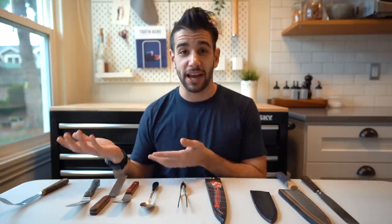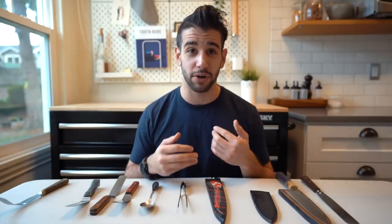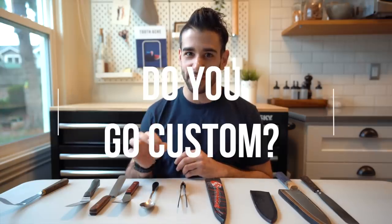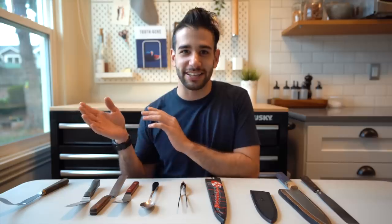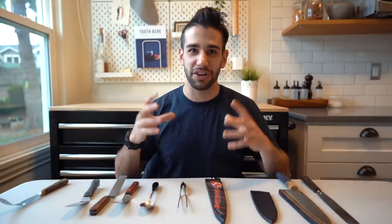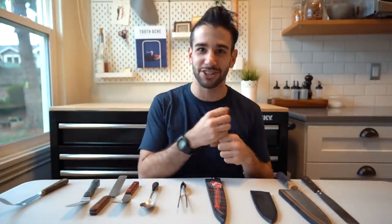Every single maker that I've highlighted is of course linked down below in the description. Question of the day: do you have any custom gear in your kit? Let me know what it is and what the story behind it is — because that's usually the best part with any gear like this. It comes with a narrative instead of just getting Amazon-primed to your doorstep. If there's a maker you'd like to see me cover in future videos, don't tell me, tell them. We're getting to a community size where the collective has some serious leverage, and I love that.